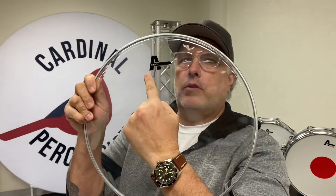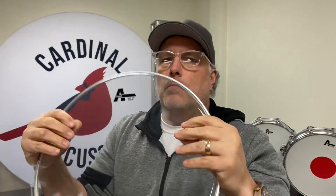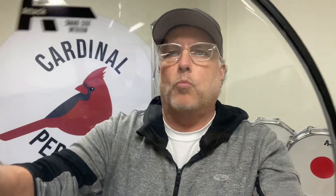Then we get to our medium. Here's the medium, and you'll see it depicted on the head there. The medium, which may seem a little heavy, is surprisingly sensitive, especially if you're playing big arenas like Eric Singer does. Our Eric Singer signature snare side head is also the medium weight.